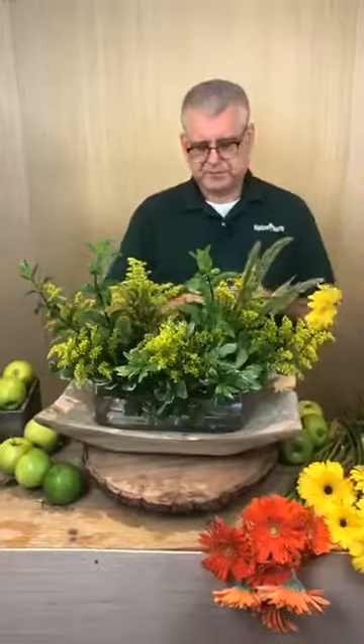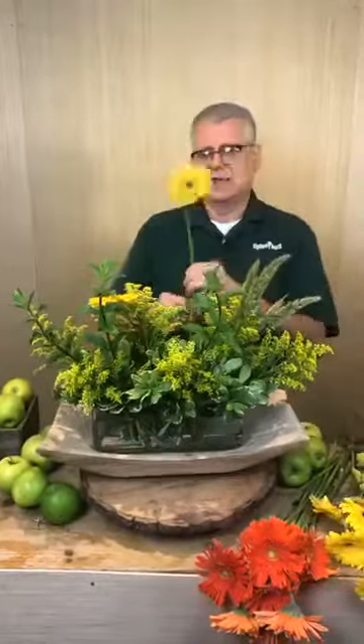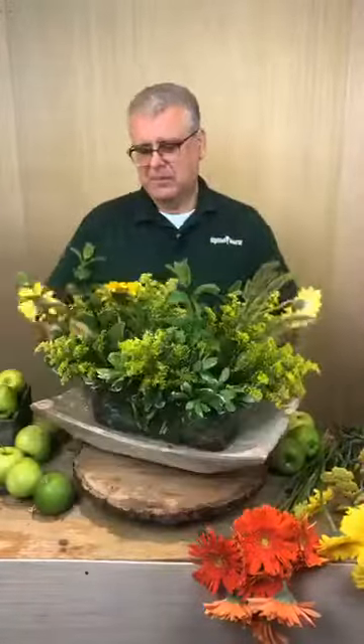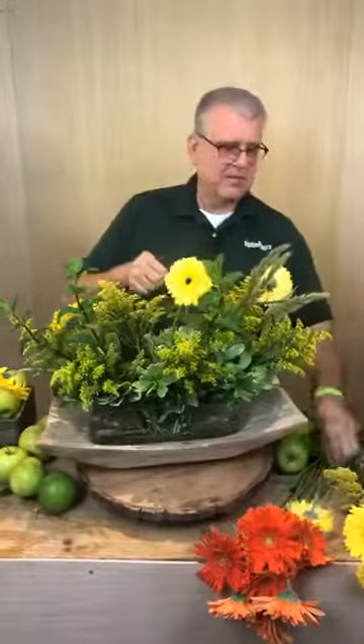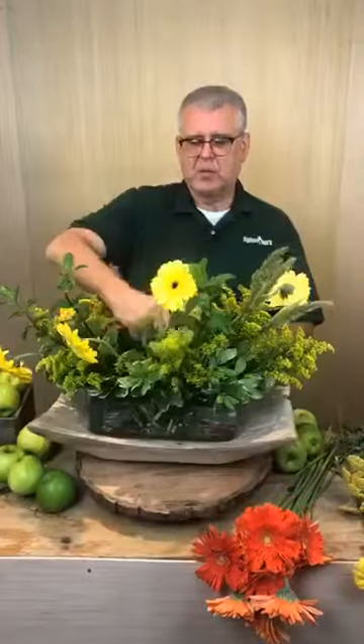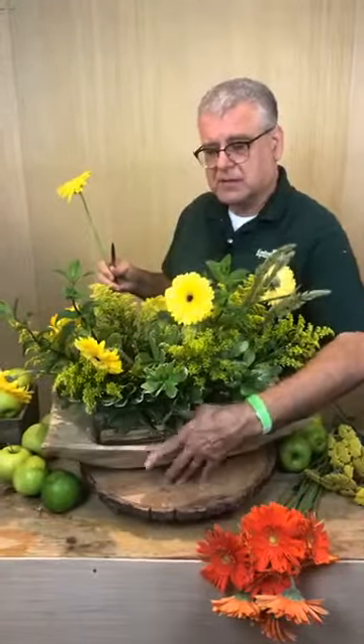Let's go and add some Gerber daisies first. They want to know how you measure the length of the flowers when you insert them. I'm actually just watching the size of the container and watching the proportion of the stem. On this container, I know I need to go about one and a half times higher to make it look proportional — or if not that, one and a half times out.